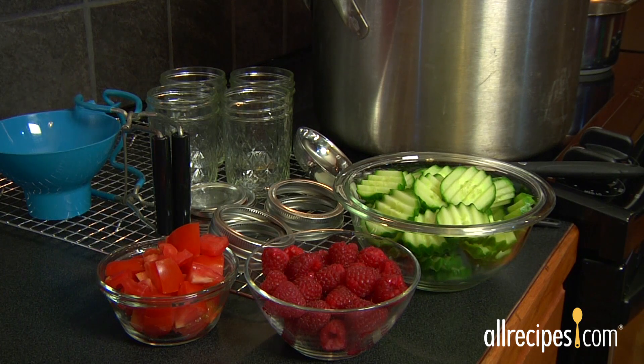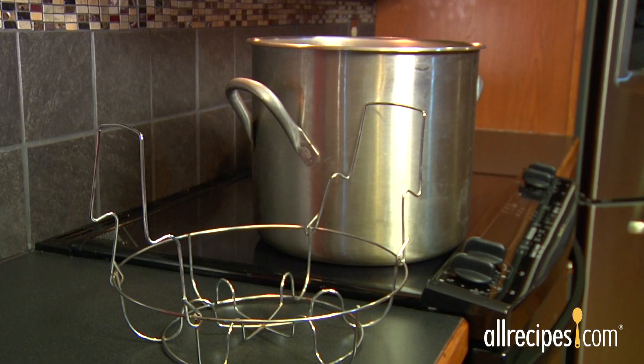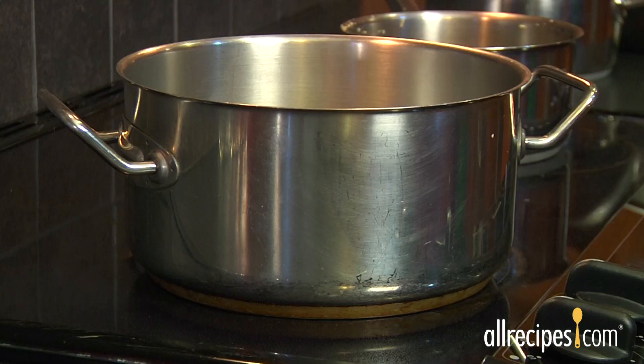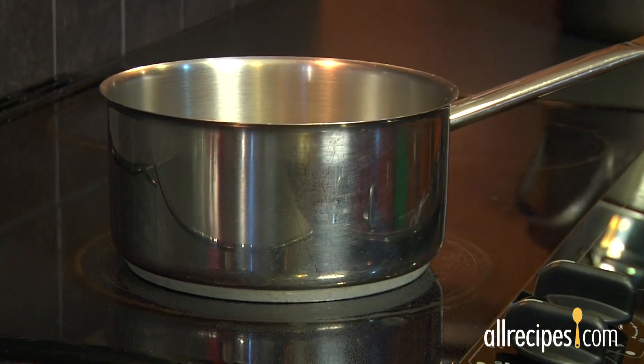You'll also need a large canning pot with a fitted lid and a removable jar rack. If you have an electric stove top, be sure your canning pot has a flat bottom. You'll also need an assortment of canning jars, lids, and bands, and a large pot for sterilizing jars.